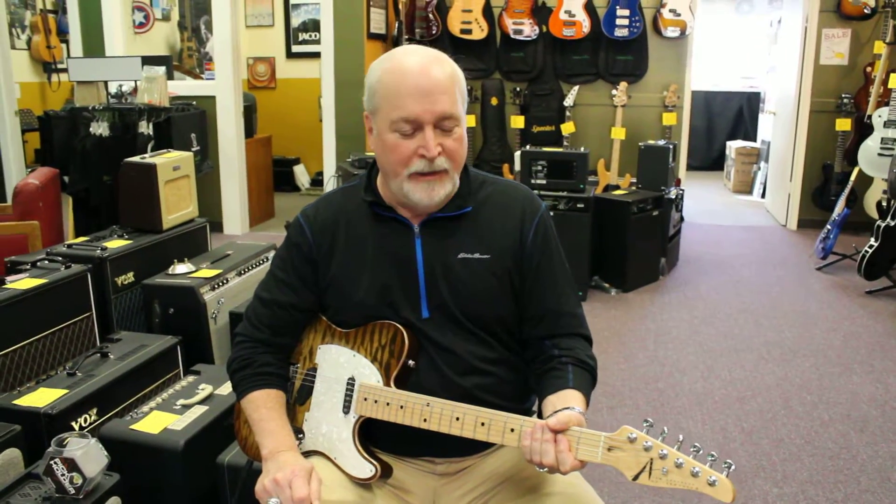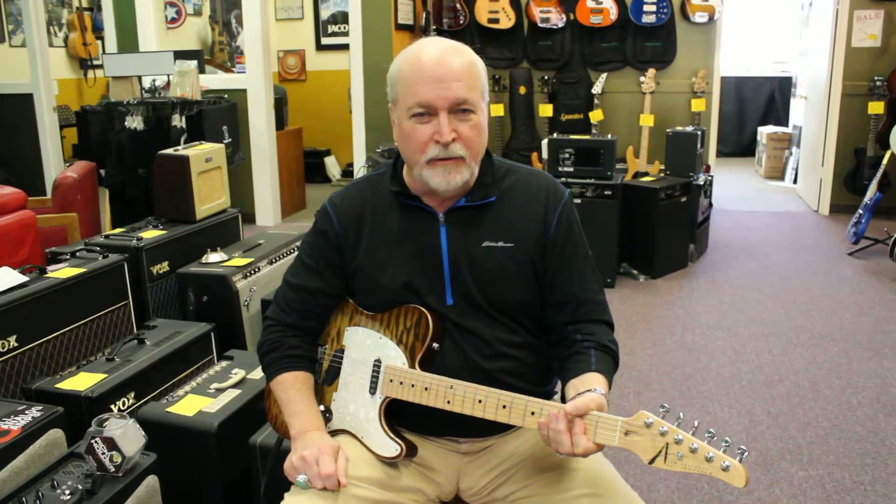Hi, it's Kevin from Northwest Guitars, here to give you a short little lesson. This is a song that I can teach any beginning player, especially kids, who find this easy to do.